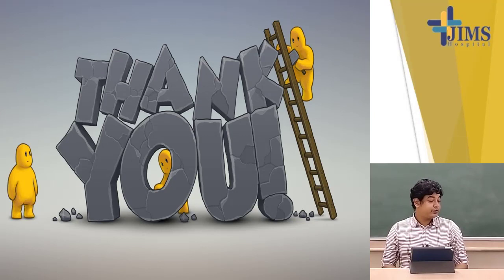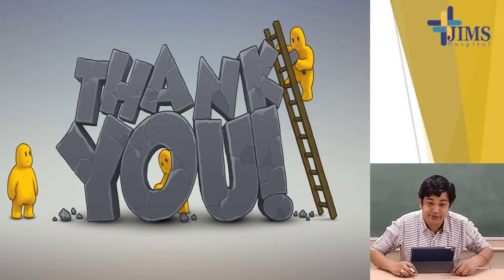We have come to the end of today's class. Part 3 still has some content left which will be covered in the next class. Till then, have fun and stay safe.